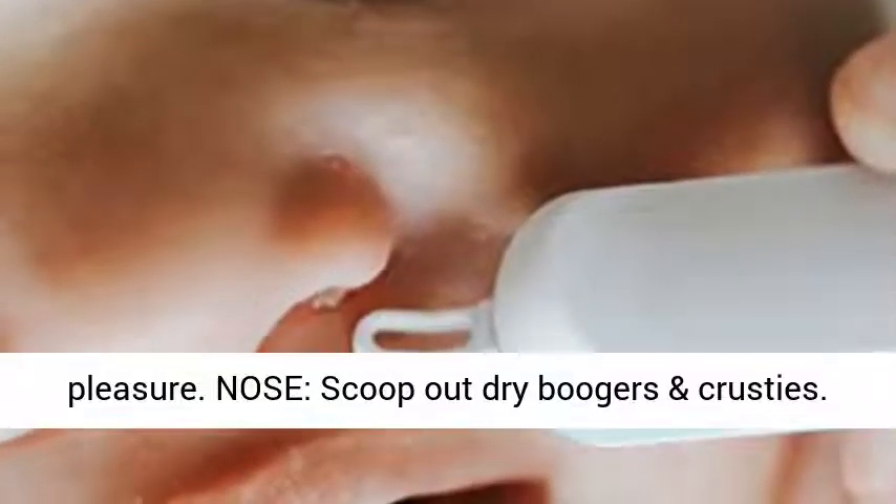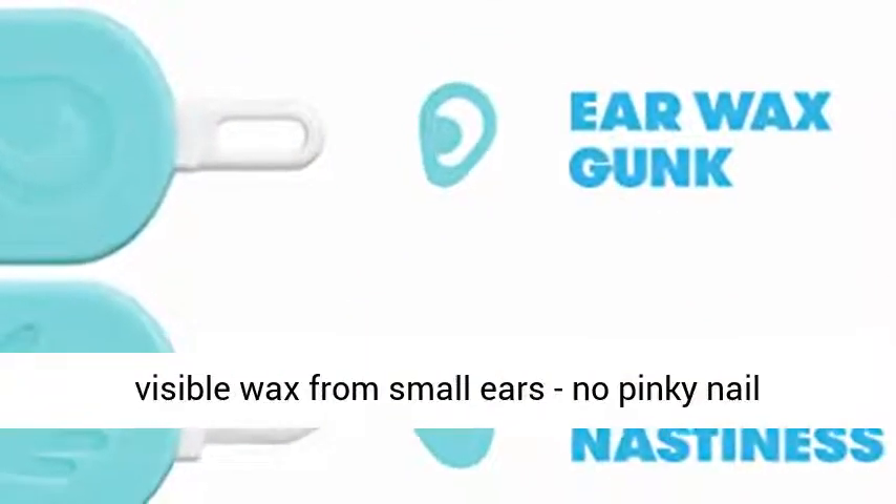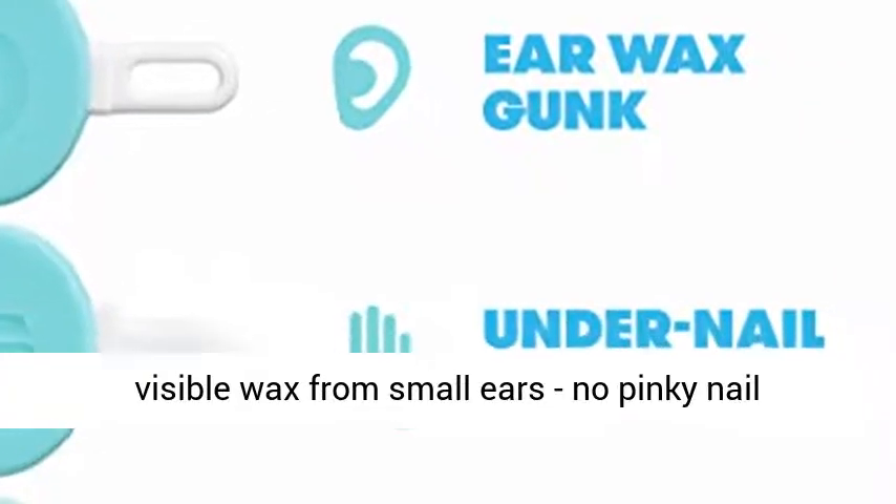Nose: scoop out dry boogers and crusties. Nail: clean under nail nastiness. Ear: remove visible wax from small ears — no pinky nail needed.